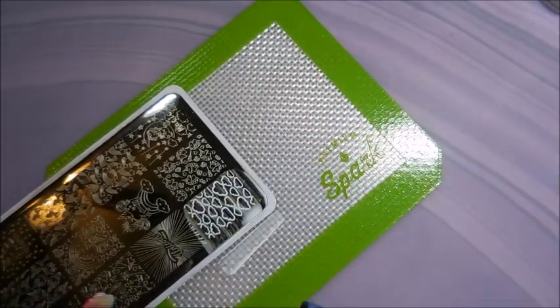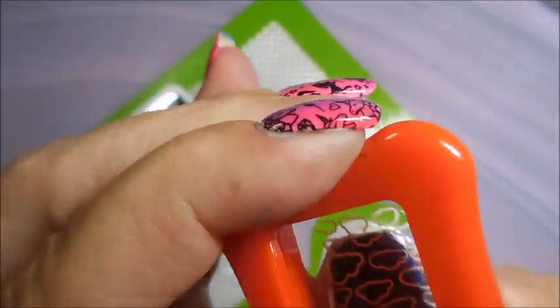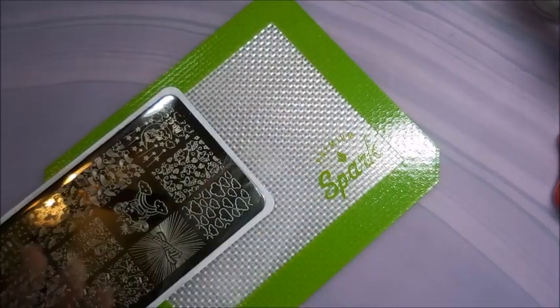I'm not technically leaving any nails plain — I'm doing something to all of them. I'm stamping on three and putting stickers on two, so we'll see how this turns out.